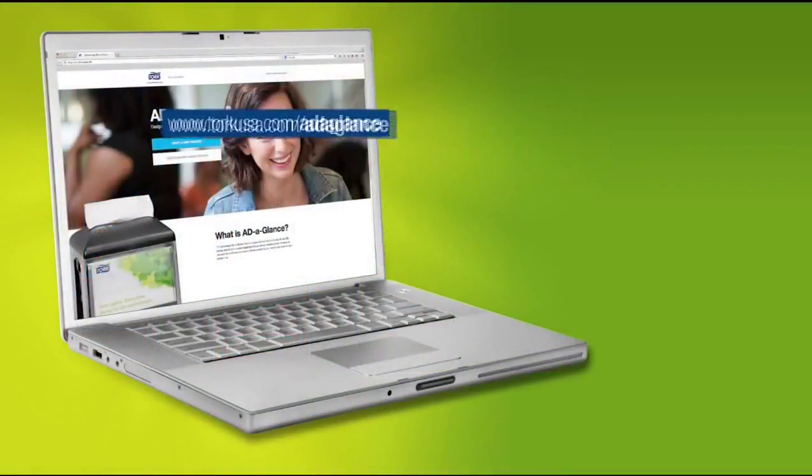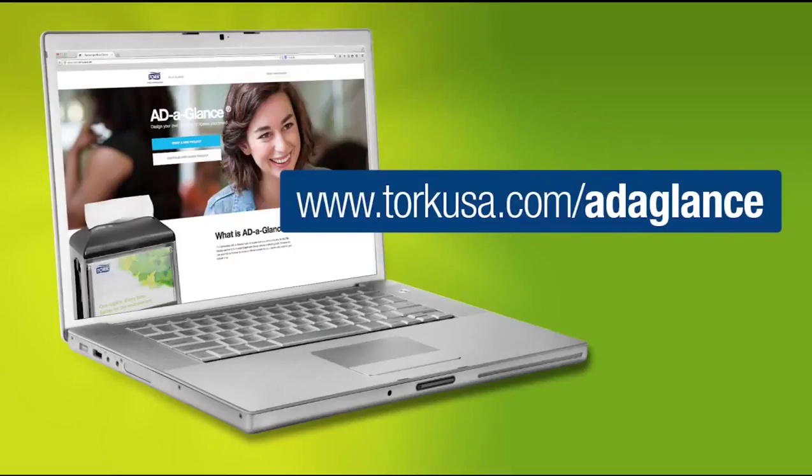For more information on creating your own Add-A-Glance, visit www.torqueusa.com/Add-A-Glance.